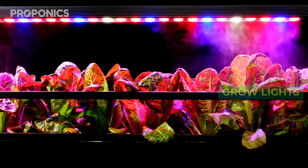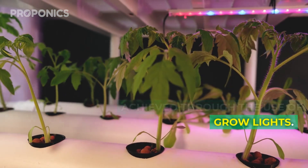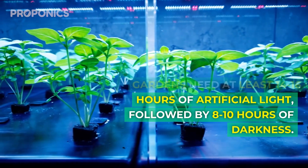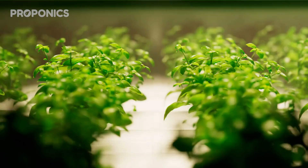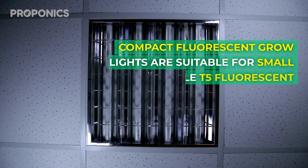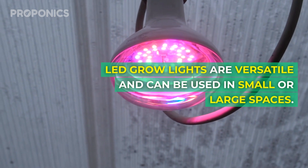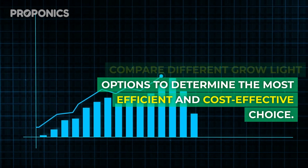Step four: get good coverage with grow lights. When growing plants indoors it is essential to match the natural sunlight requirements of the plants through the use of grow lights. While outdoor gardens require about 8 hours of direct sunlight per day, hydroponic gardens need at least 14 to 16 hours of artificial light followed by 8 to 10 hours of darkness. Compact fluorescent grow lights are suitable for small spaces, while T5 fluorescent and metal halide grow lights are ideal for larger spaces. LED grow lights are versatile and can be used in small or large spaces. Research and compare the different options to determine the most efficient and cost-effective choice.